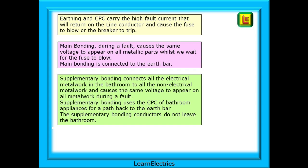In summary: earthing and CPCs carry the high fault current that will return on the line conductor and cause the fuse to blow or the breaker to trip. Main bonding during a fault causes the same voltage to appear on all metallic parts whilst we wait for the fuse to blow. Main bonding is connected to the earth bar. Supplementary bonding connects all the electrical metalwork in the bathroom to all the non-electrical metalwork and causes the same voltage to appear on all metalwork during a fault. Supplementary bonding uses the CPC of bathroom appliances for a path back to the earth bar. The supplementary bonding conductors do not leave the bathroom.